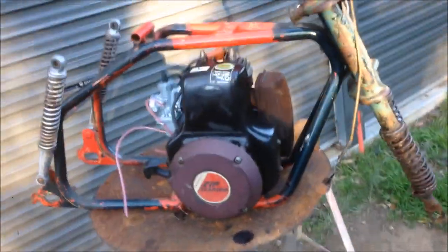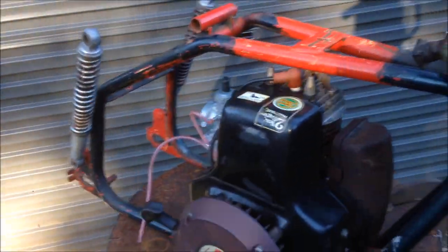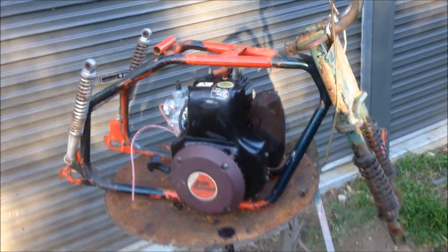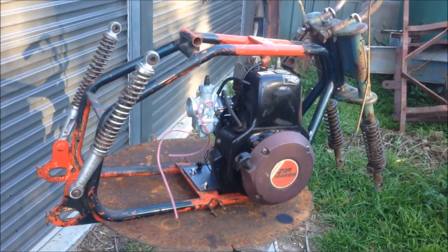What I don't want to do is modify it to the point where it can't be brought back to original, because these are quite collectible now. So paint, some bolt-on mods, stuff like that — no big dramas. But I'm not going to be chopping the frame or modifying anything too much, just to keep that originality if I want to take it back to stock. Not that I'm a restorer whatsoever, but they are worth a bit of money now — super collectible.